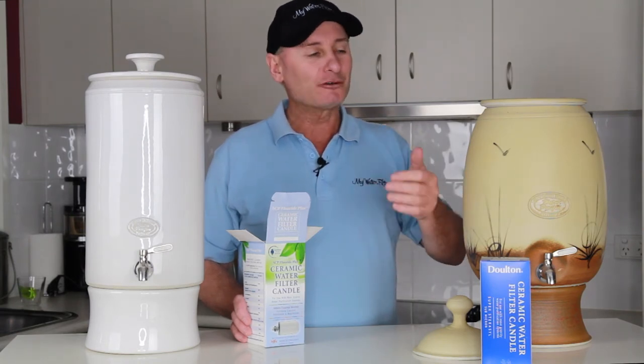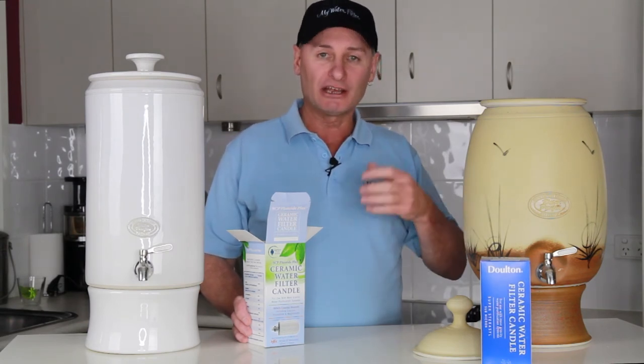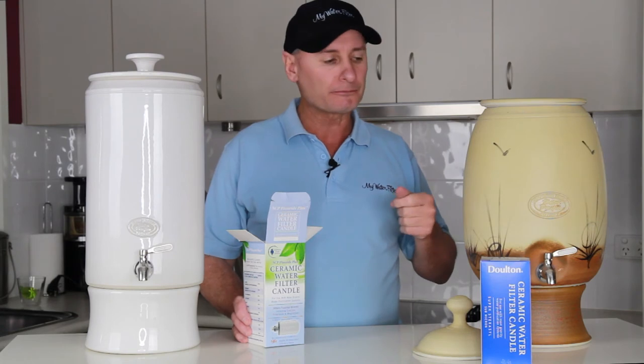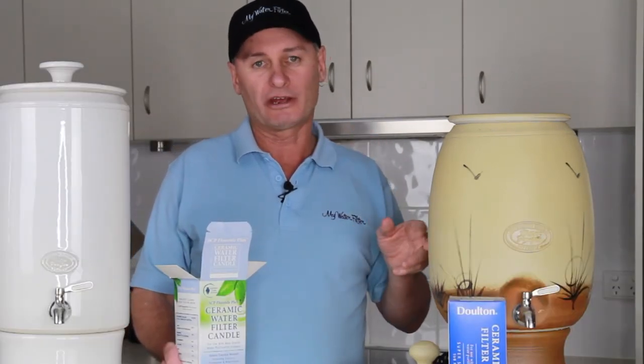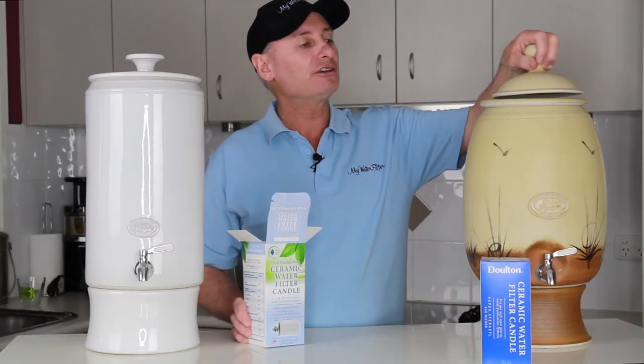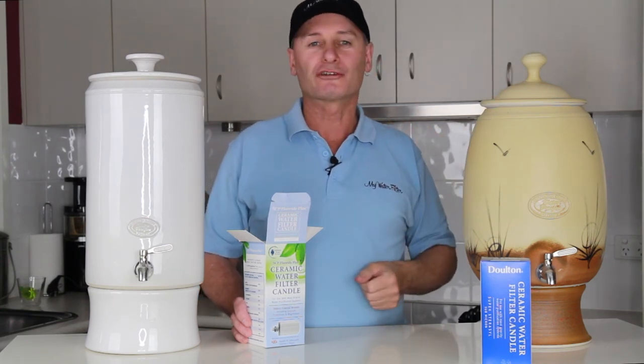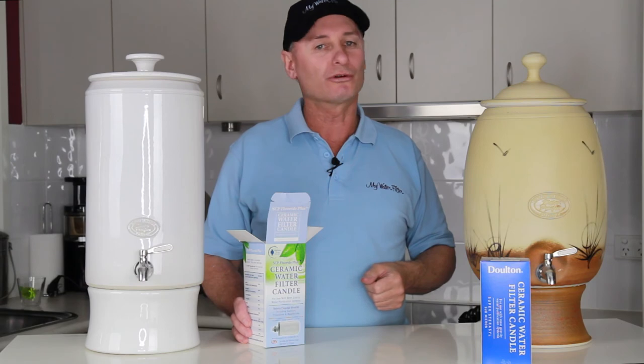After you've given it a flush, you'll start to use it from day one. After about the next seven to ten days, you'll find that the taste is going to improve all the time — the carbon's activating and it's starting to function and work properly. So after that week's gone by, you'll have magnificent water out of these. Apart from that, after you've done your three tanks, fill it up, let the water flow through, and just drink as much as you can. Beautiful, purified water. Thank you very much.